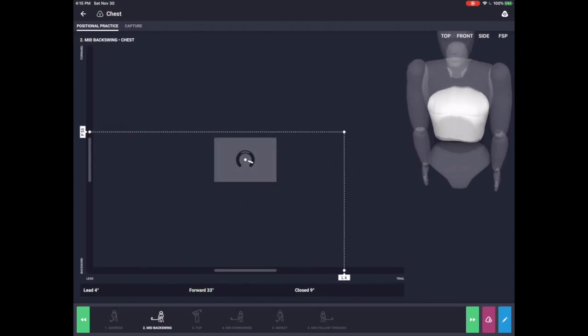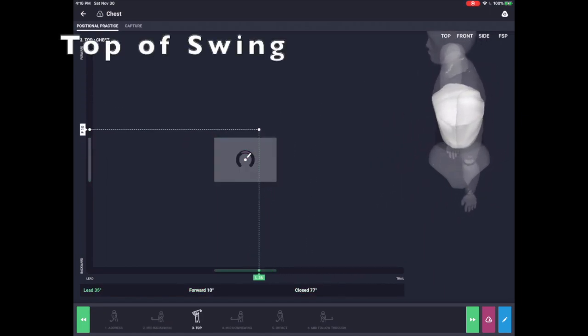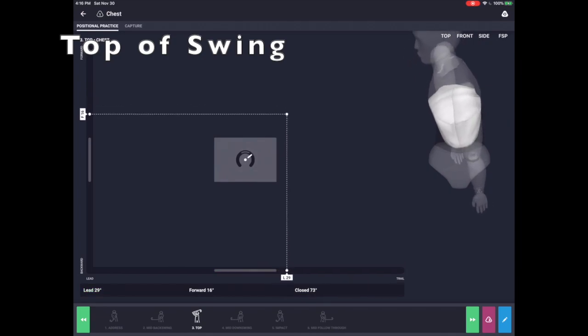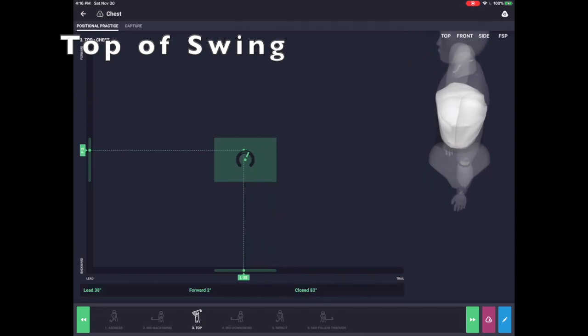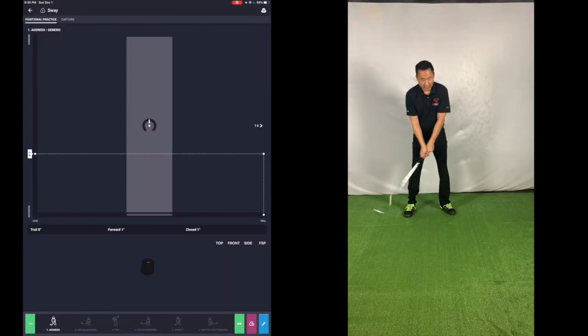With these modules, you can help develop the correct positions, and more importantly, the feeling of these positions through both visual and audio feedback when they hit or miss these targets. For example, with the chest biofeedback module, your system will provide feedback for the correct positions, rotation, bend, and sideband at six key positions in the swing.